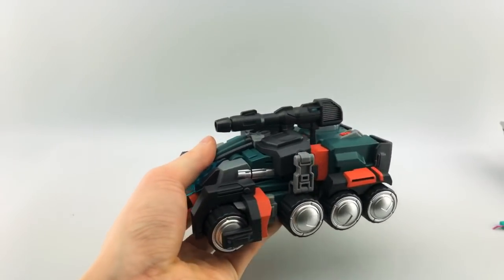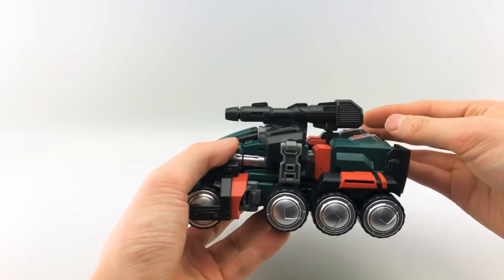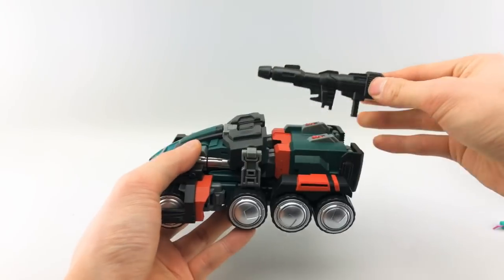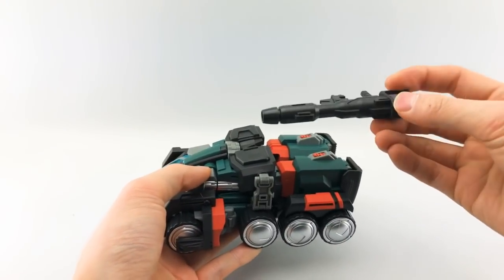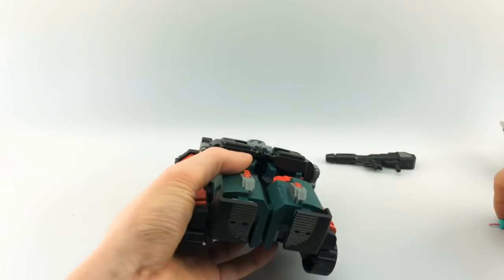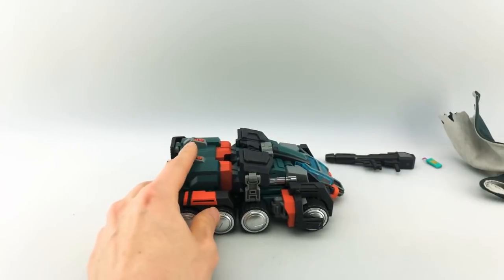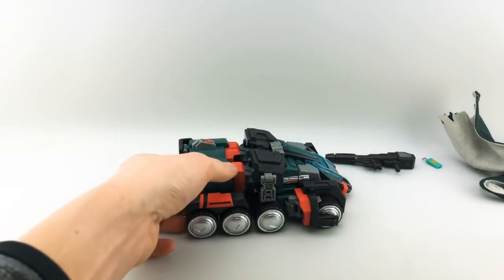Oh, there we go. Yeah, there we go. And obviously this harkens back to Optimus Prime's kind of iron blaster, his gun, which again is accurate to Roller's iteration in More Than Meets the Eye. The other accessories we'll get into once we actually get into robot mode. So let's go ahead and do that.